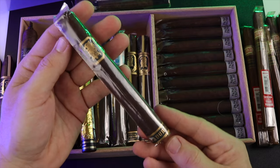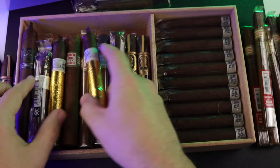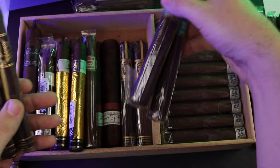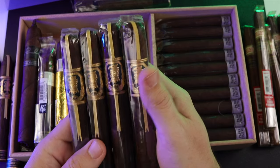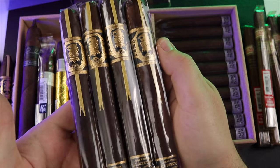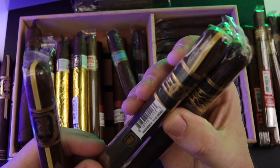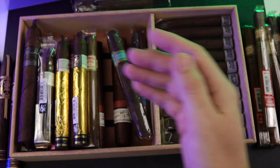I do have an Undercrown Maduro — I have one of those. And I also have the Undercrown 10 in different sizes as well. This one is the Toro and then this one is the Lonsdale — I got two and two of each of those.